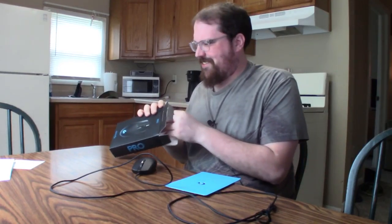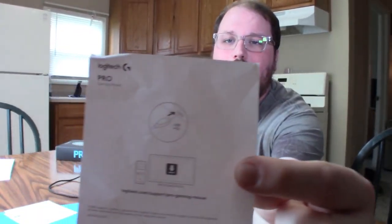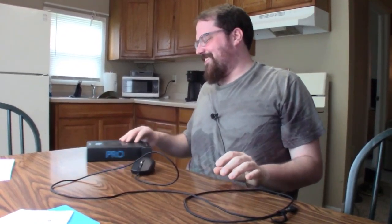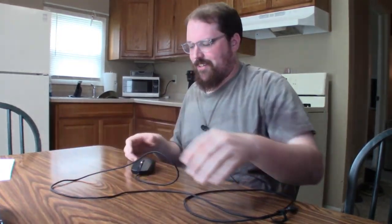So you got the mouse here, and you got this piece of cardboard with the Logitech logo on it for some reason. You got instructions, and — if you are buying this mouse, this Logitech Pro mouse, and you don't know to plug it into a USB port in your computer, just don't buy it. This isn't the mouse for you — you should buy a different mouse.